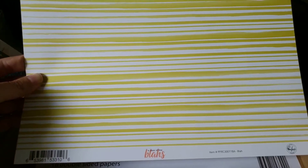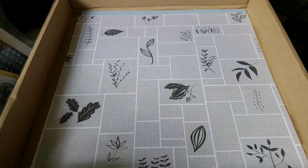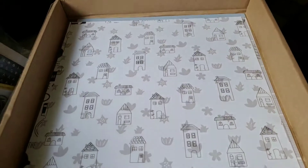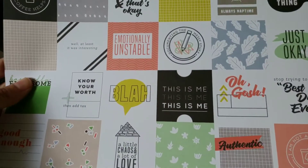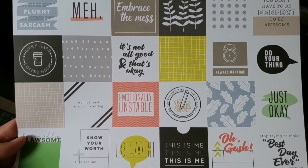So the first one is called Blah. Sorry for the shadow on the left — it's a really dreary day here with storms and everything. And then there's the other side. This one is called Meh. And then the graphic on the other side, the icons. This one is called Oops. And then we have the houses. This one is called Messy, and it's like a big cut-apart. And there's the paint-splattered back.